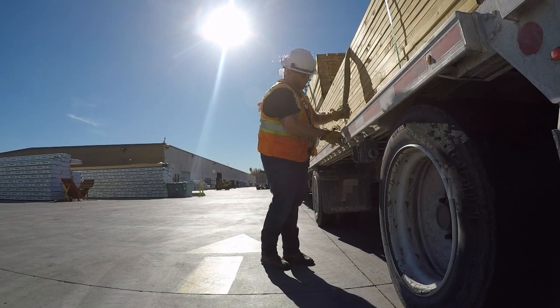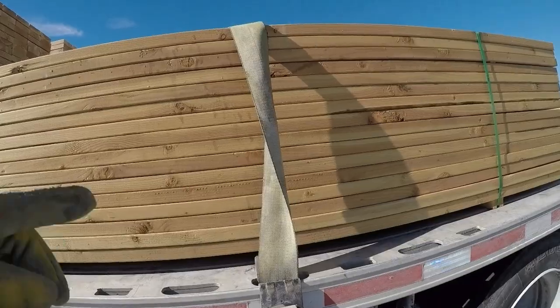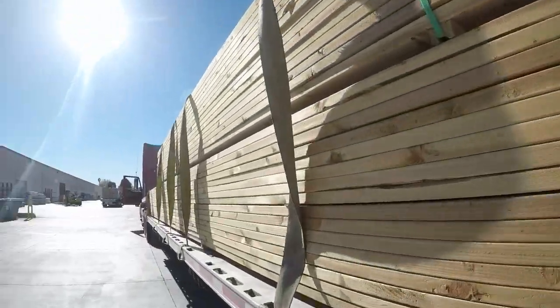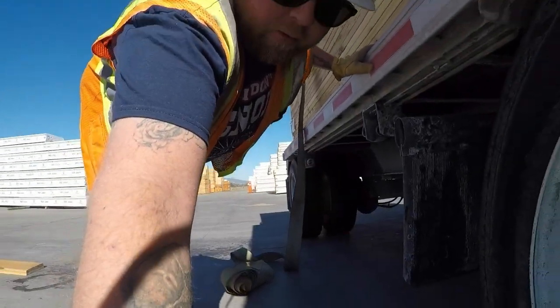Alright, I didn't throw that one far enough, but anyway guys — for any of you guys that are new out there, always put a twist in your strap. As you can see, every strap down my trailer's twisted. It prevents the wind from catching it and whipping it back and forth across your load. Make sure it's flat across that wood. And I'll show you how I wind up the backside right here real quick.